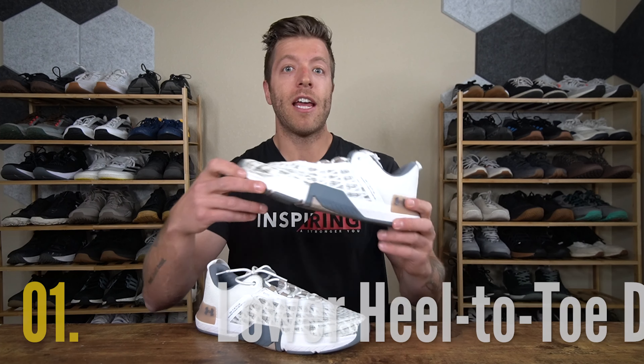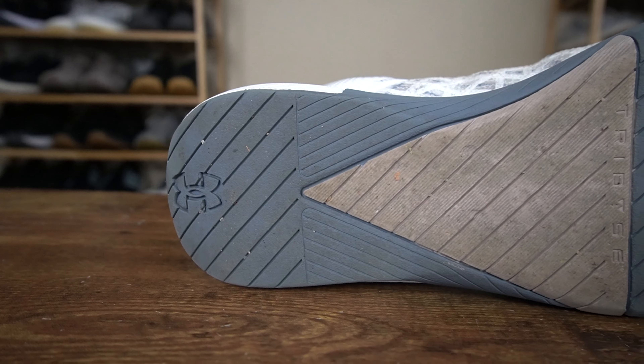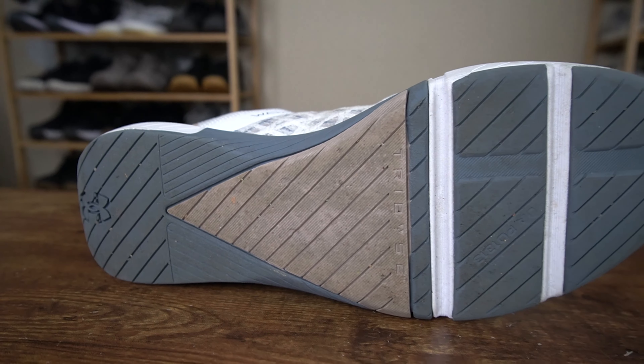Number one, if you like a lower heel-to-toe drop for both lifting and court sports, this can be a good option. This model has a 2mm drop compared to the 4mm in the Noble Court Trainer and the 7mm in the Reebok Nano X3. If you do like a flatter shoe, the Rain 5 should resonate with you overall.